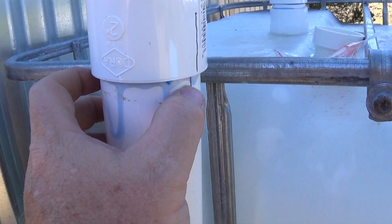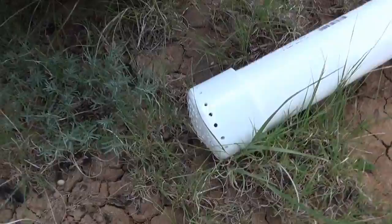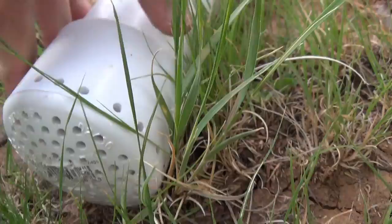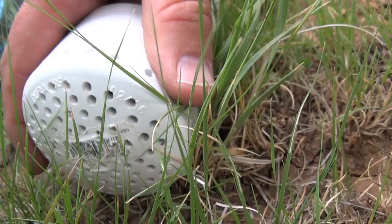On this end plug I have a whole bunch of holes drilled — a couple along the edge — and there's also a screen on here so bugs can't get in. I can pull this off to clean it if needed. The water drains out here, and this also serves as my vent.